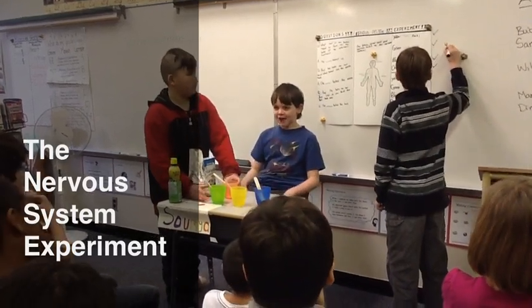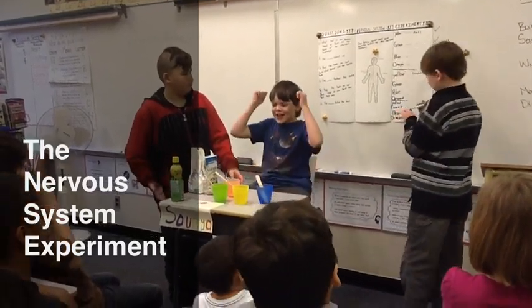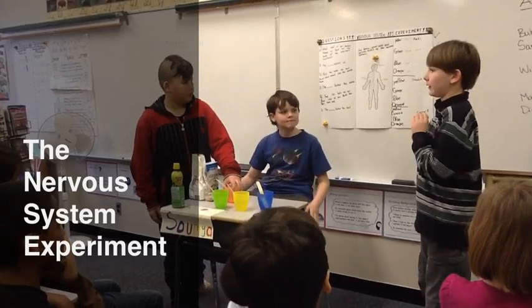So Zach got four out of four. Yay. Now the next one will be for Isaiah.